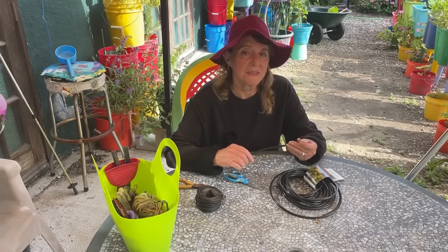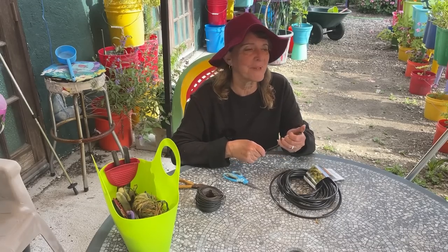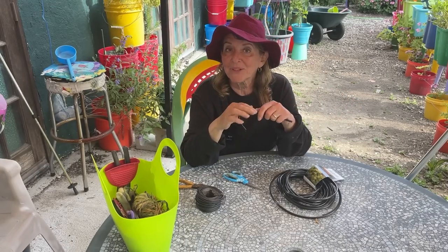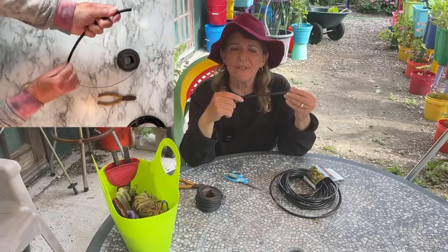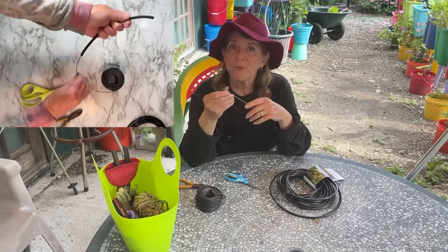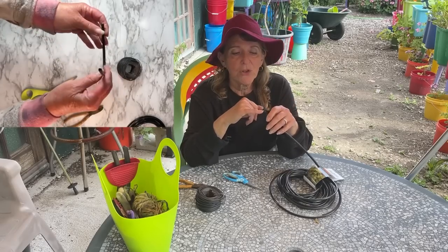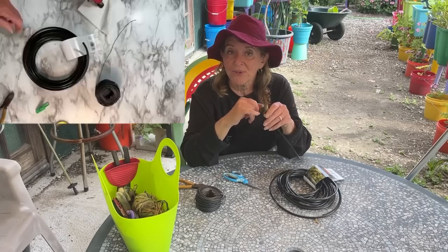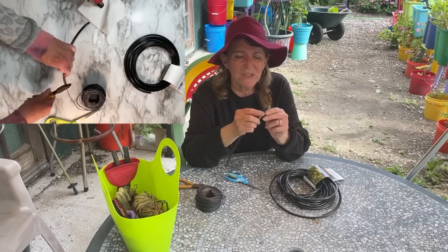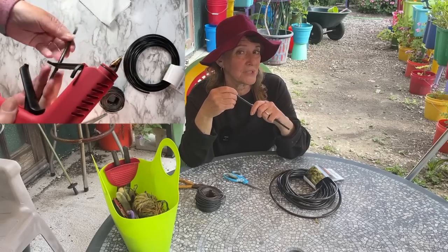Now you see what we can do with this — there are thousands more things you can do because I have been using it everywhere. Every day I think of something else, and Gary thinks of something else too. A couple of hints: if you want it even stiffer for hanging something heavier, you can slide two wires in — there's enough room in the quarter-inch tubing. If you're going to give it to kids to use, you can fill the holes with a little bit of hot glue to cap it and make it safe for kids.